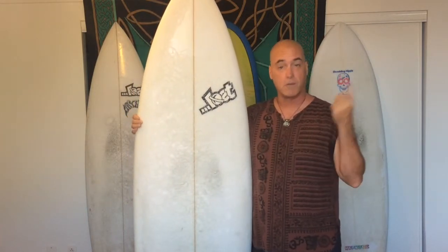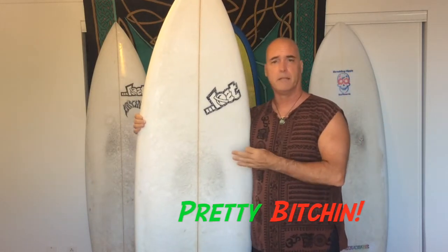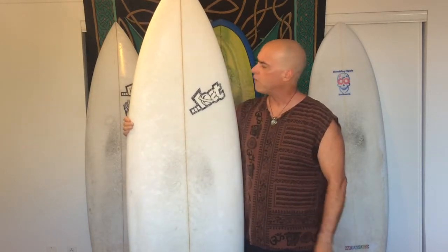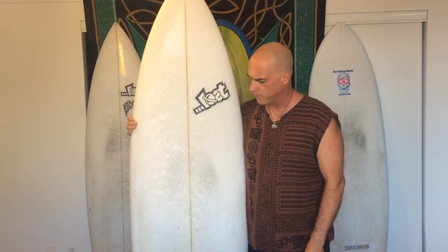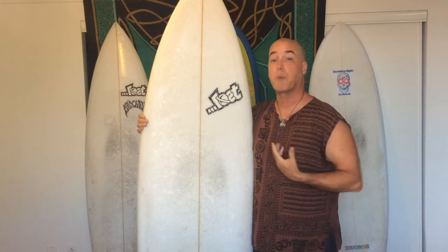Let me just get to the rating first — the rating I'm going to give this board is: it's pretty bitching. Now you're wondering, Thumper, what's wrong, how come this isn't totally bitching? Well, it's not that it's not a totally bitching surfboard — it is — and under the right conditions, this board not only shreds, it rips. This is an awesome surfboard. The reason I'm not calling it totally bitching is because it doesn't fall into the category that I was expecting it to.